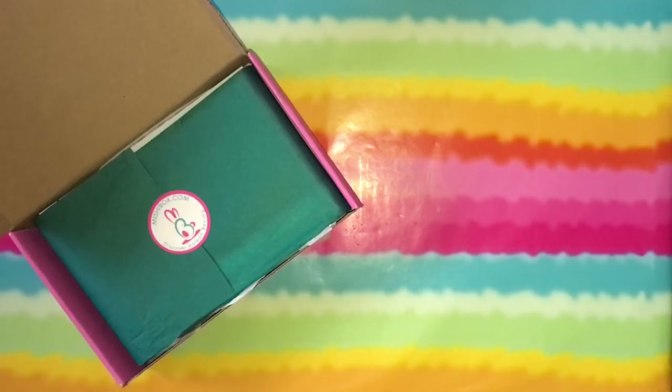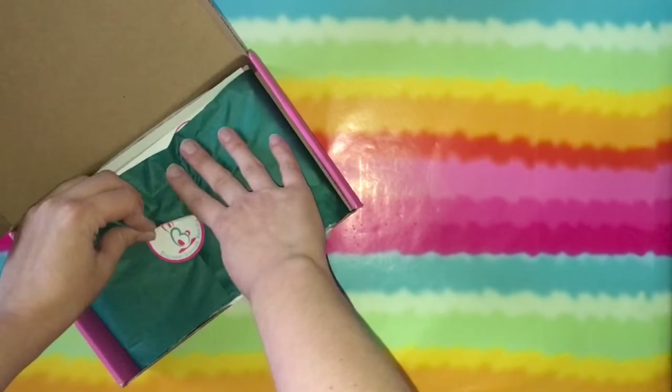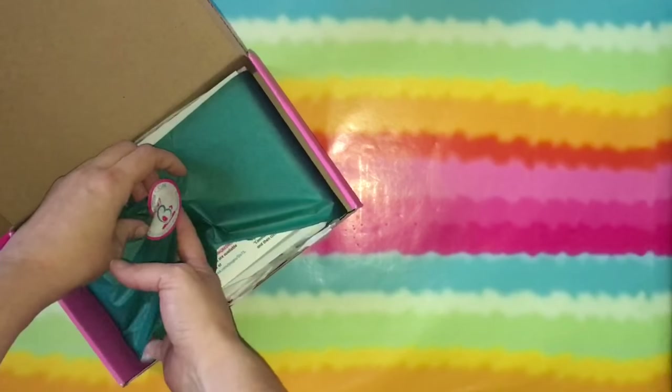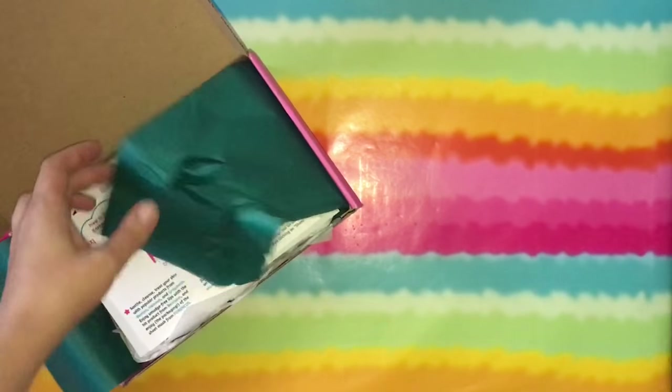I did see somebody post pictures of what came in their Mishu box and they were not happy. They were very annoyed — I guess it was the crappiest one yet, they said, but they've only received one prior. And that's because they got a couple deluxe size samples. To me, that's not a big deal.